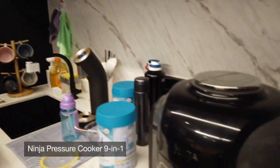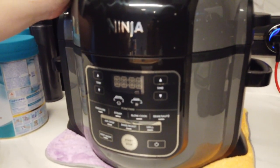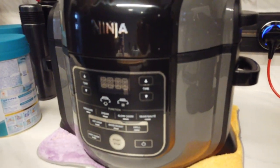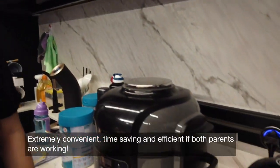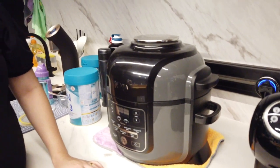I think this is a 9-in-1 appliance. It can cook, steam, slow cook, air fry, bake, and more. It's very convenient, and it cooks fast. There are children's parents who recommended this — our friends introduced us to it.